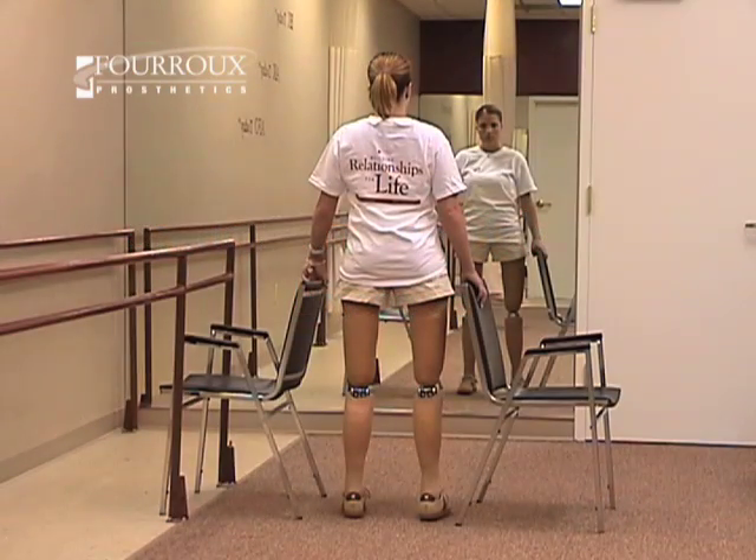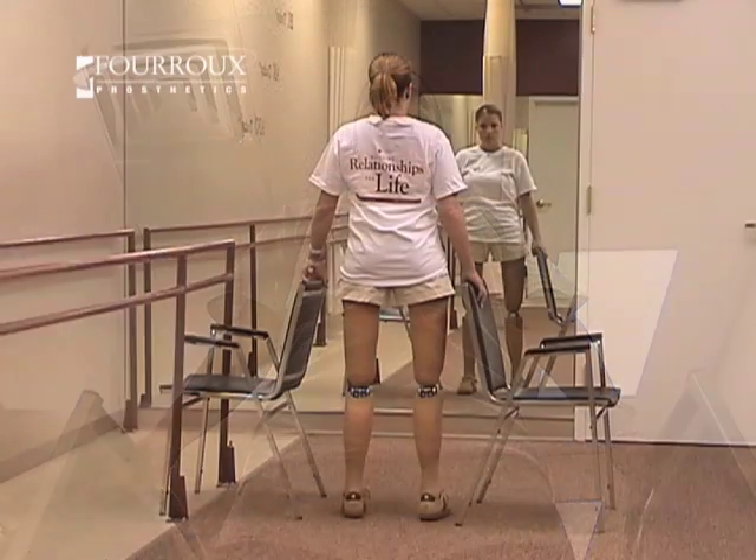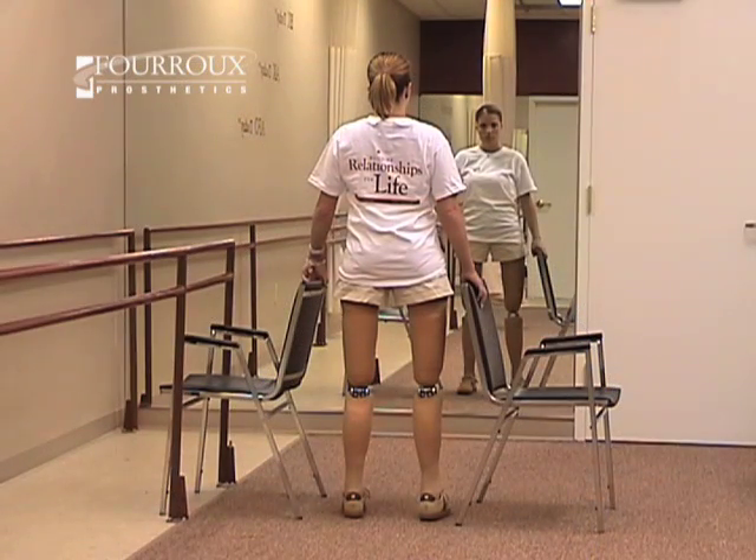This is a static standing balance exercise. It will help you safely balance equally on both legs. You'll need two high-backed chairs. Position the chairs, one on each side, with the chair backs facing you.